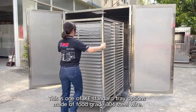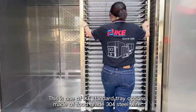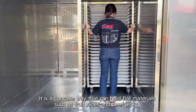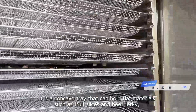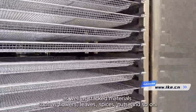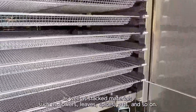This is one of AIO's standard tray options, made of food-grade 304 steel wire. It is a concave tray that can hold flat materials such as fruit slices and beef jerky, as well as dried materials such as flowers, leaves, spices, nuts, and so on.